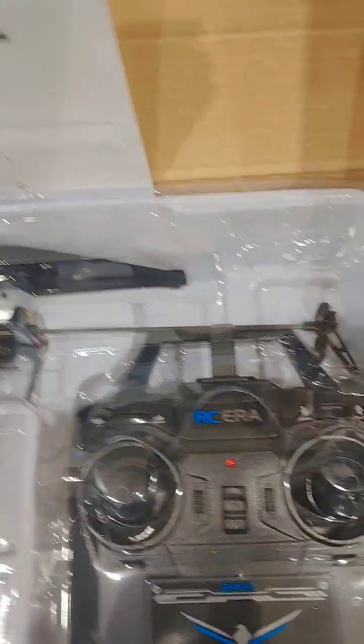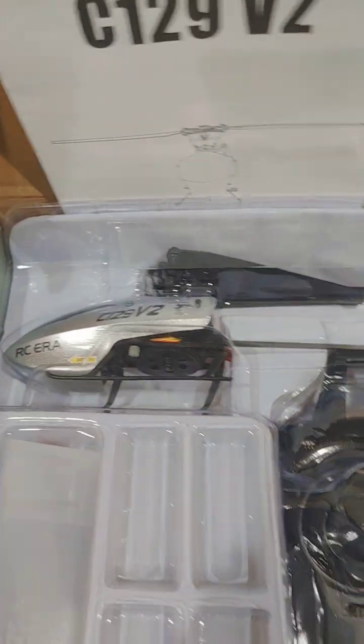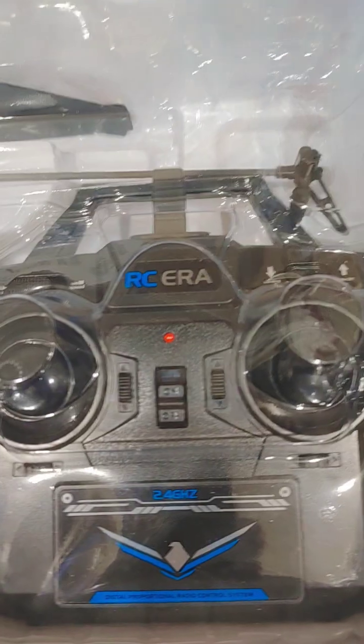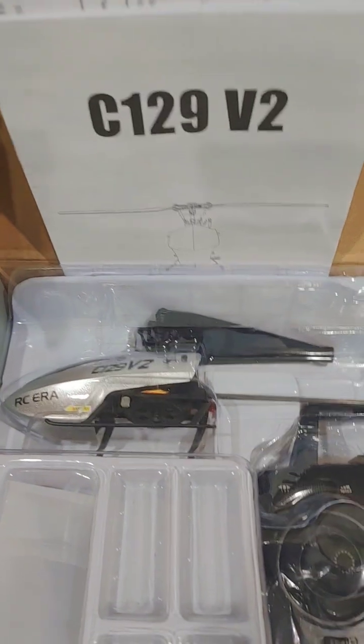Other than that, it's just your basic helicopter. I believe these are 10 to 11 inch rotor helicopters that are very popular these days. This one probably came out a year or two ago from RC Era — the company that manufactures all those other scale helicopters. The same transmitter is used across the lineup, so they're basically the same platform.